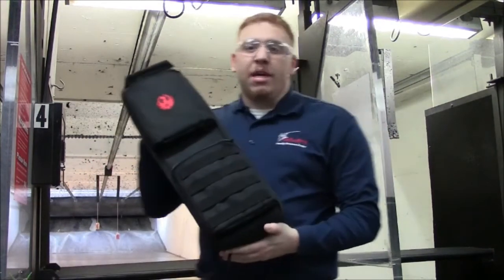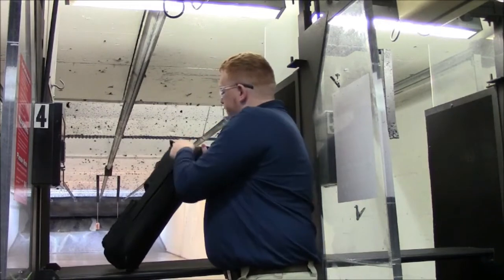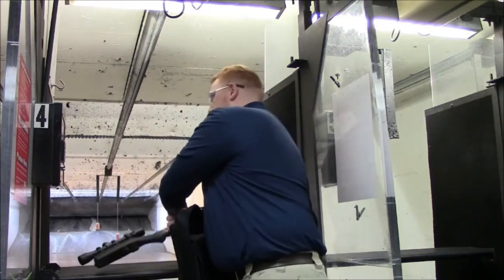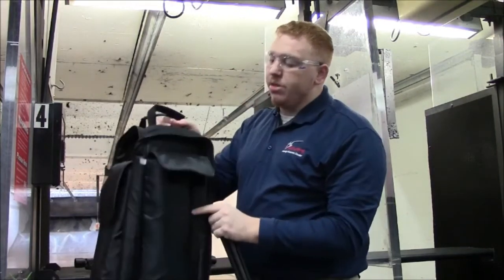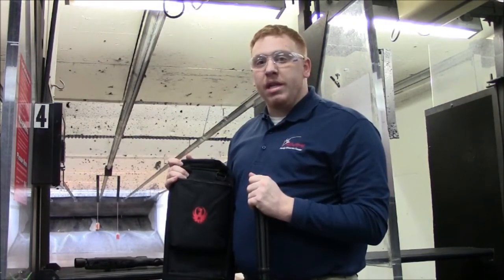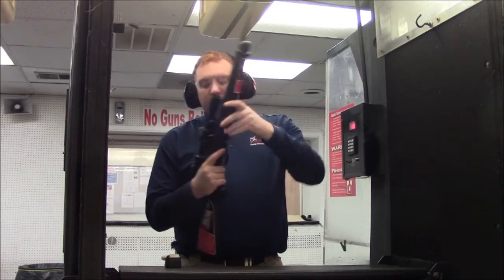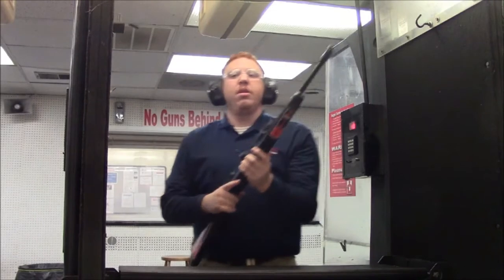Now it's time for our range portion of the 10/22. It comes in a nice carry bag and it's as simple as this: inside the carry bag there are two compartments — one for the stock and the receiver, and one for the barrel. As we did say, there's plenty of room for those big 25-round magazines. So let's load her up and get to plinking. It's as simple as grabbing the gun by the stock, twisting in the barrel to the receiver, tightening the nut up, and putting in that 10-round magazine.